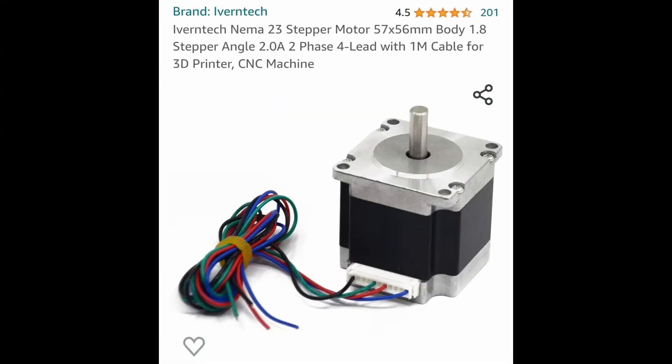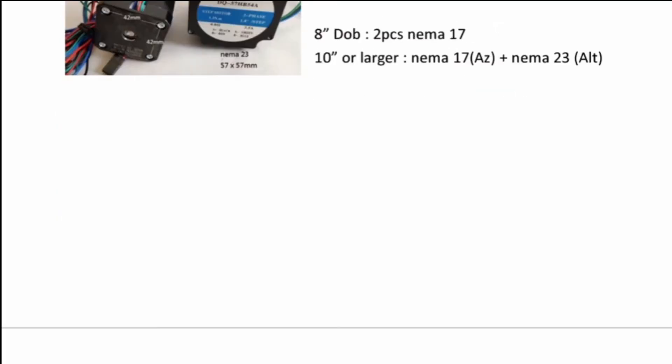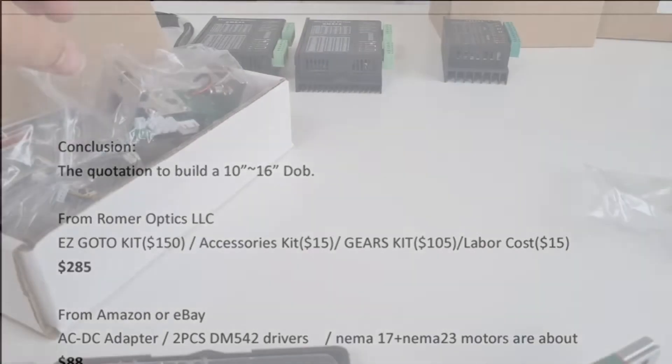Because my scope is a 16-inch and weighs a hefty 60 kilograms, I needed more powerful motors. For the altitude I use a NEMA 23 2A 1.2 Nm motor, and for the azimuth I use a 1.8A 2.4 Nm motor. The idea was to keep the amps as low as possible because this will have a serious impact on your battery capacity — I'll talk more about this later in the video.